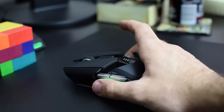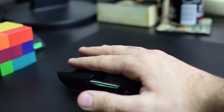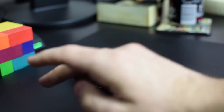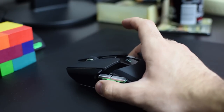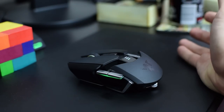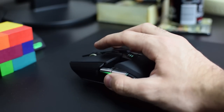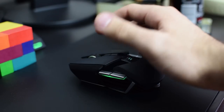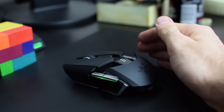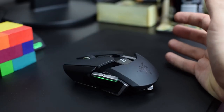I pick my mouse up a lot. There is a significant weight difference between this and the Taipan. It took me about one or two days to get used to the weight. But it's not as bad as other wireless mice I've tried — some I couldn't comfortably lift like this. With this one, sure, it's a bit heavier than the Taipan, but it's surprisingly light for a wireless mouse, especially a high-performance one.